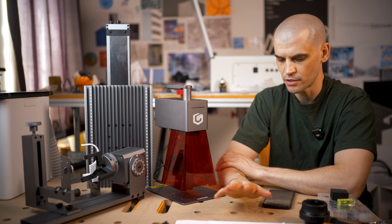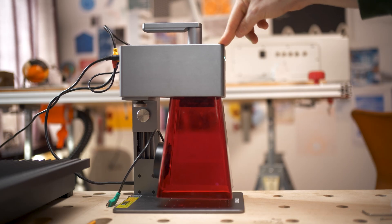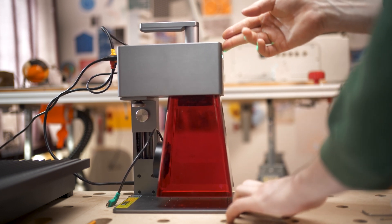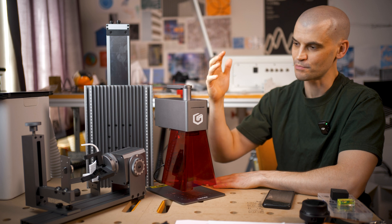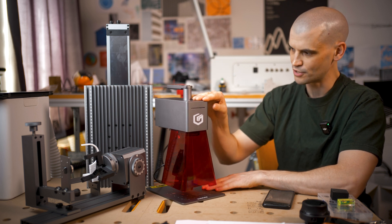Let's go over some of the cons. The first thing that stood out to me was that it was quite wobbly, just due to the nature of having this big head supported on a quite thin arm. You can see it does have some wobble to it. I don't think this actually impacts the use of the machine, but I'm just not used to having things with so much play and give in them.